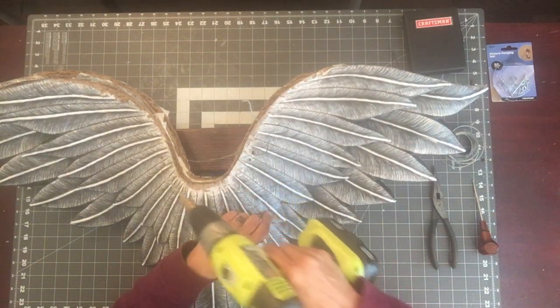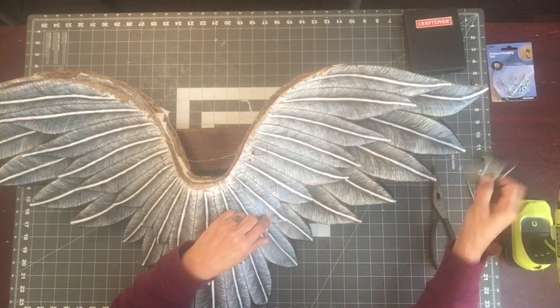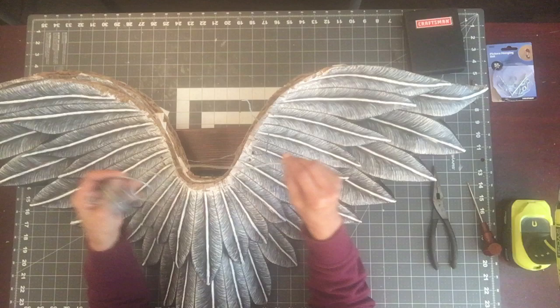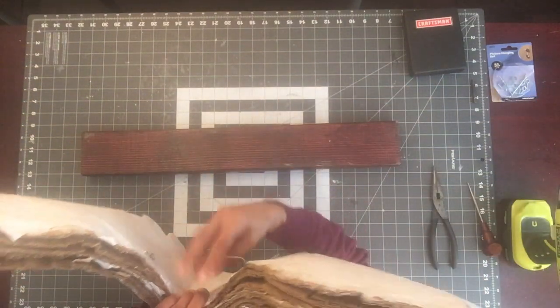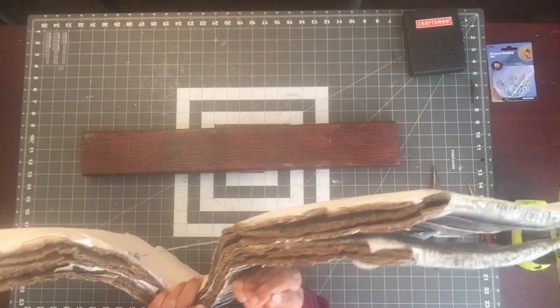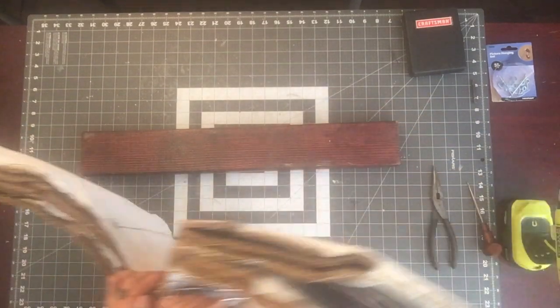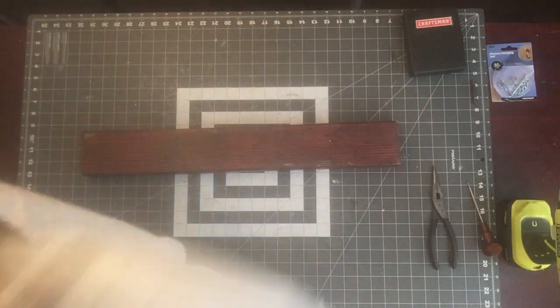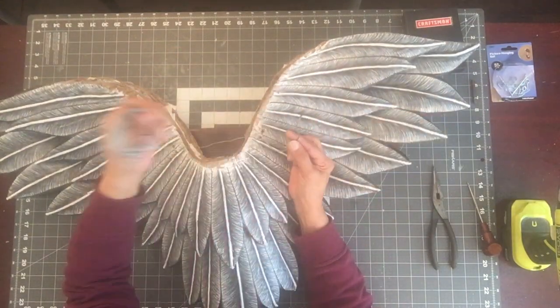So I have a total of four holes — two next to each other on one side and two on the other side. What we're trying to do is create a place for the wire to hang so we can hang this on a wall. You want to line it up as best as you can.